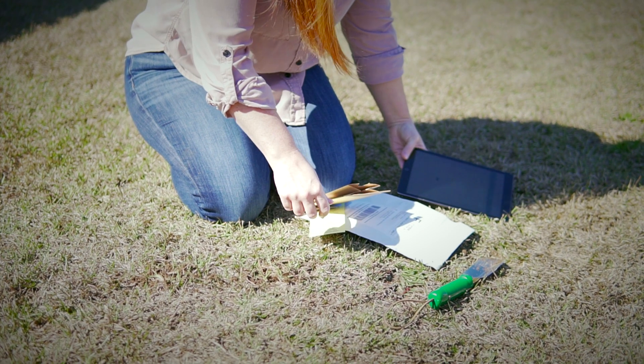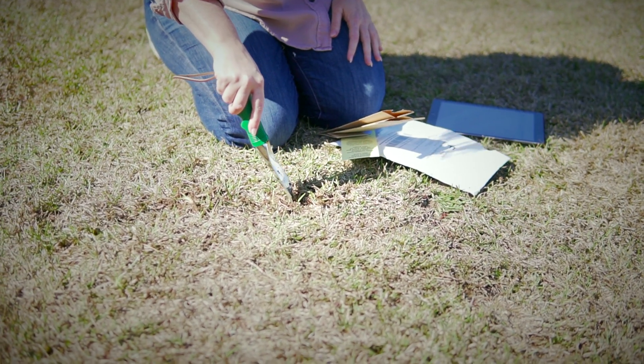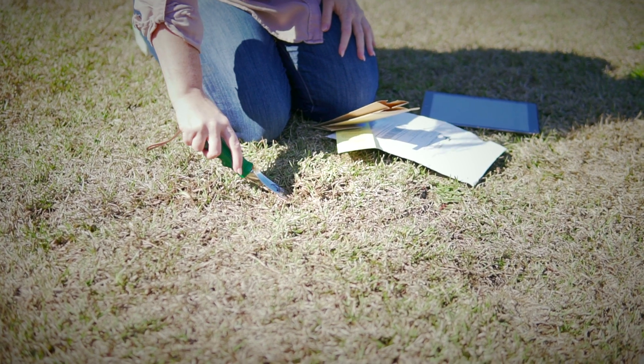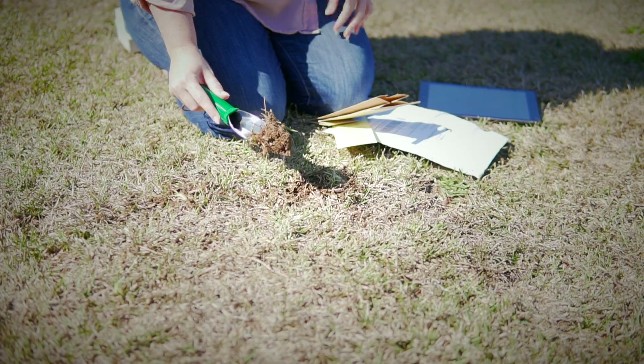Now it's time to take your soil sample. Be sure to use a stainless steel or plastic trowel to avoid metal contamination. If your soil has been recently fertilized, you'll need to wait two weeks before sampling.